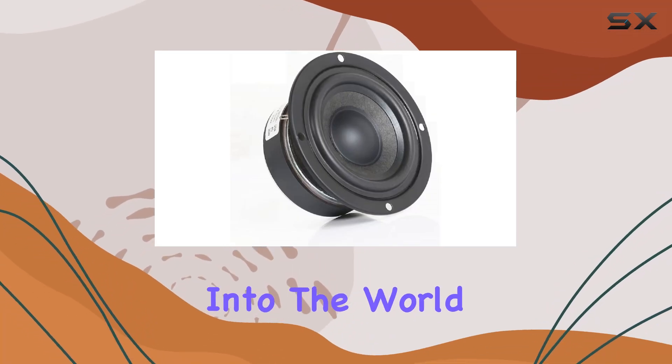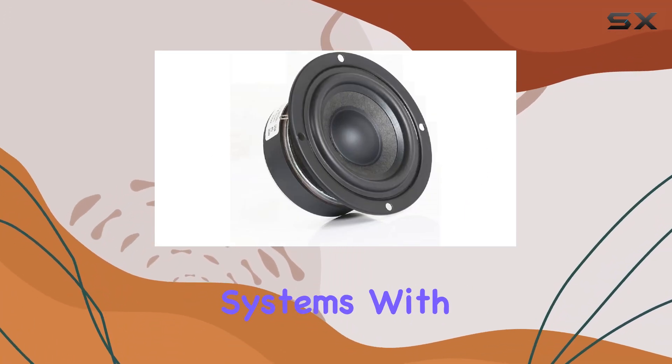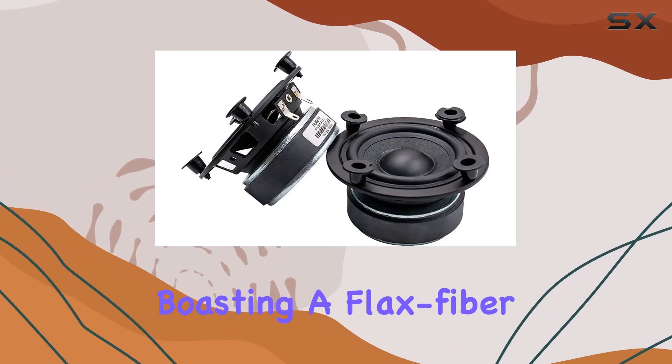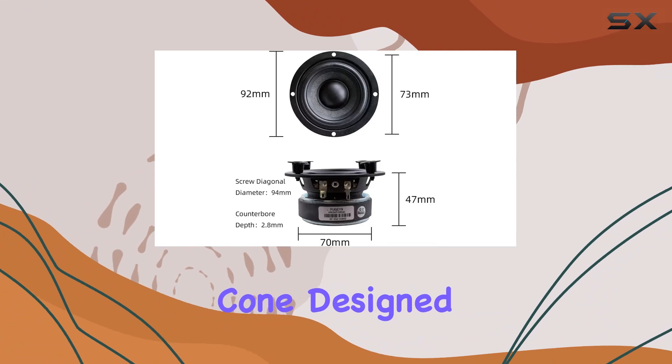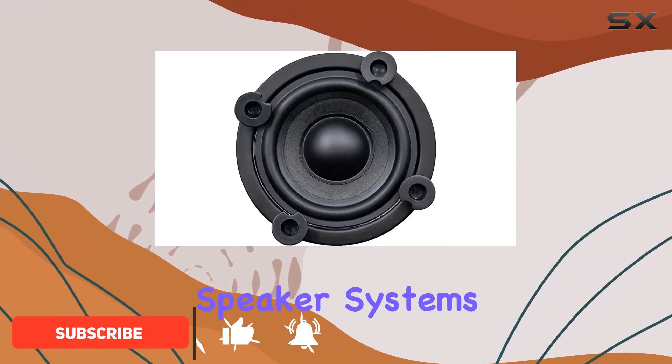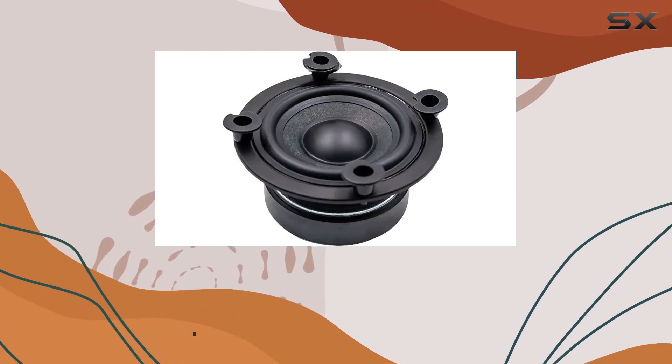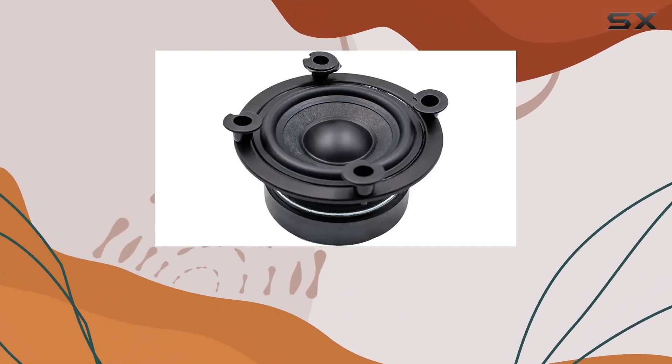Today, we're diving deep into the world of budget-friendly DIY speaker systems with the Granvila 20W 3-inch full-range speakers, boasting a flax fiber cone. Designed for those who want to build their own multimedia and computer speaker systems without breaking the bank, these speakers come with some compelling features that might just pique the interest of both hobbyists and audiophiles.